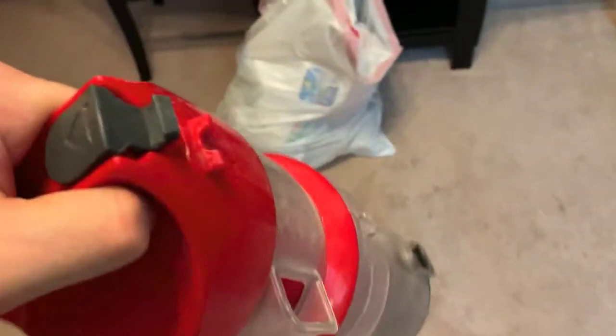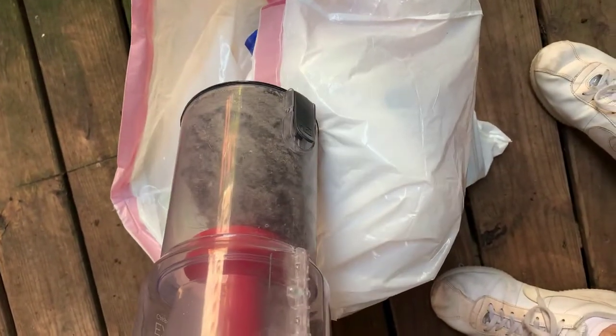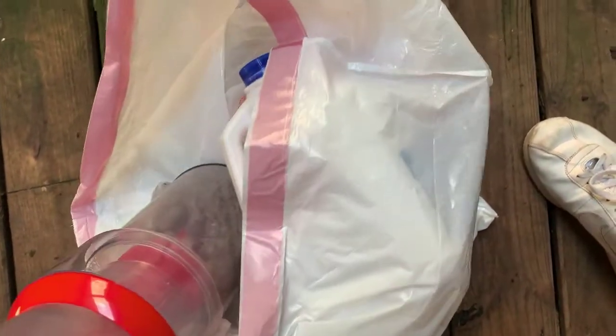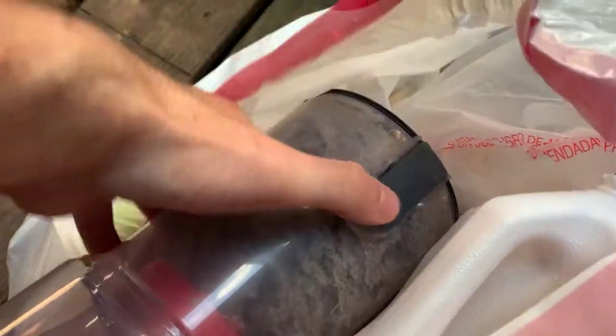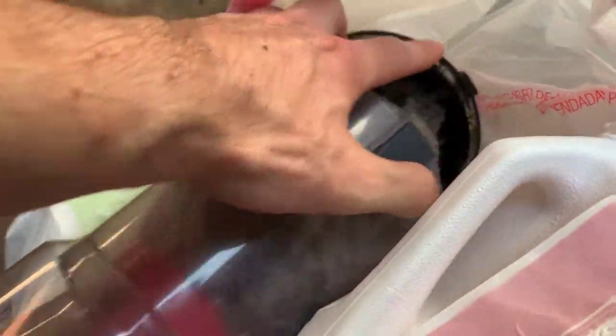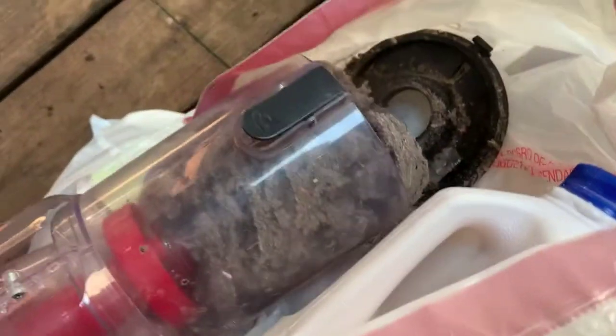We'll take it outside to empty it — there are a couple more things I'll show you how to open up as well. You're going to want to make sure you do this outside because it can get pretty dirty, but basically you pull this lever right here — actually you push it in — and then the bottom kind of comes out like this.